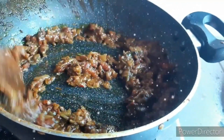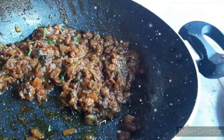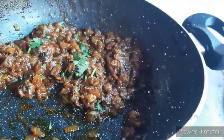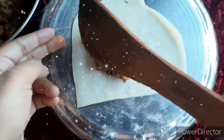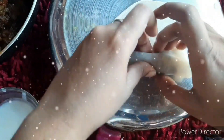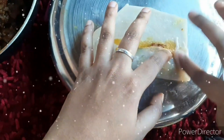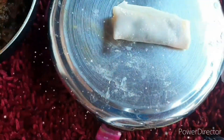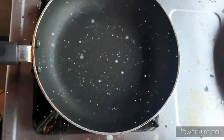Now there are 4 rolls ready. Let's add the stuffing. Add the stuffing to the sheets and paste it on the side. Let's add a little bit of water to seal it.